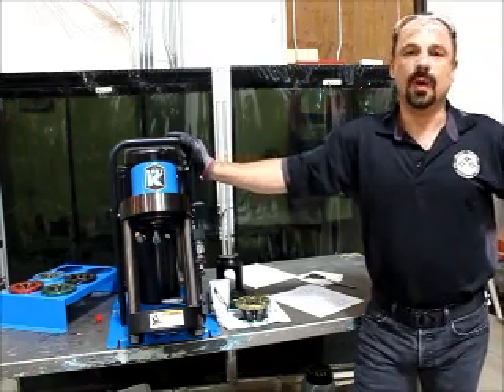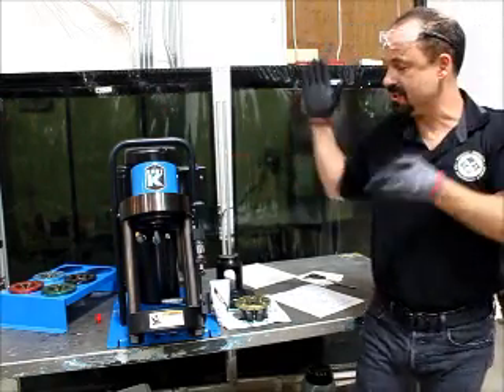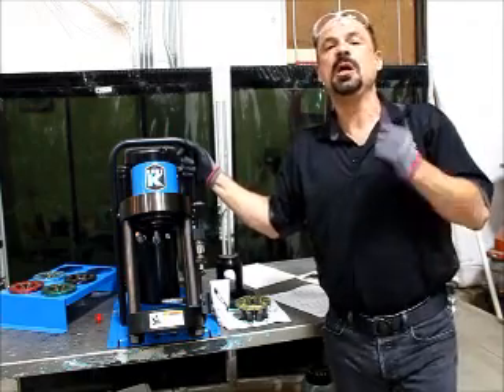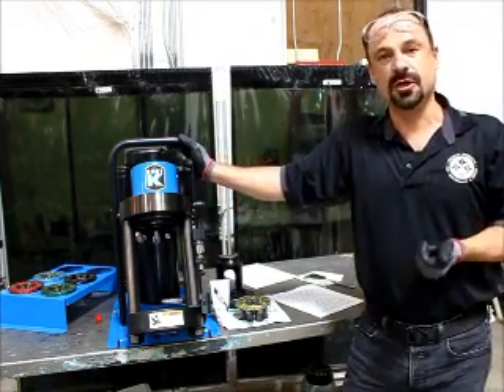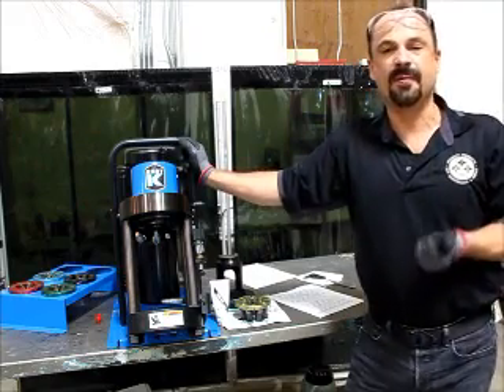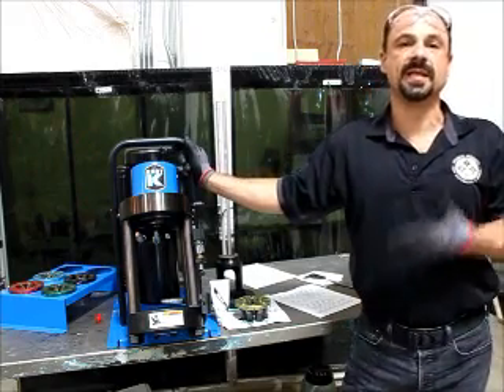First we want to talk about safety. Want to be sure you have some good eye protection. This machine produces 60 tons of force, so hands, fingers, and eyes don't hold up too well if there's a problem. Want to be sure you read and understand the operator's manual — that's got all the information you're going to need to safely crimp with this machine.